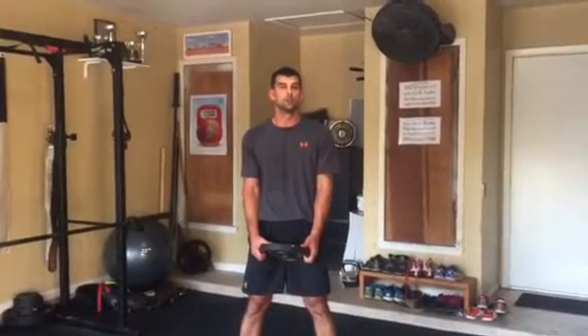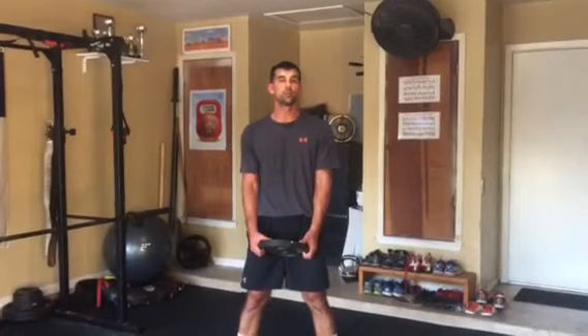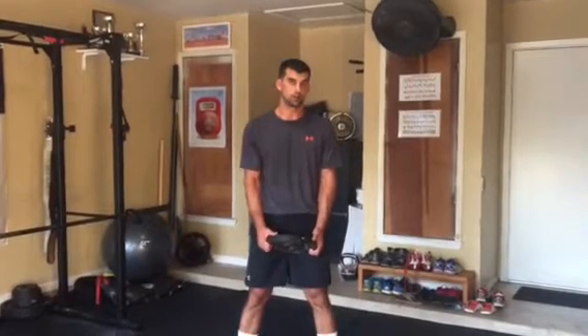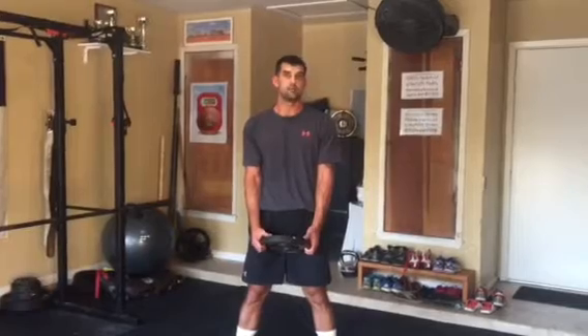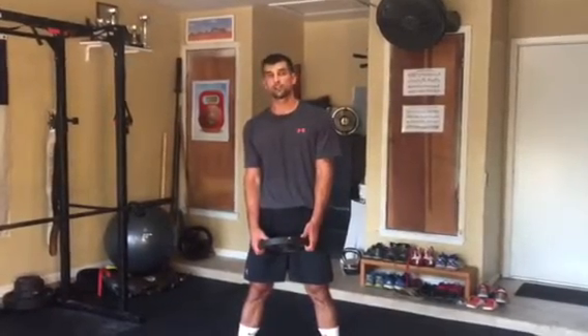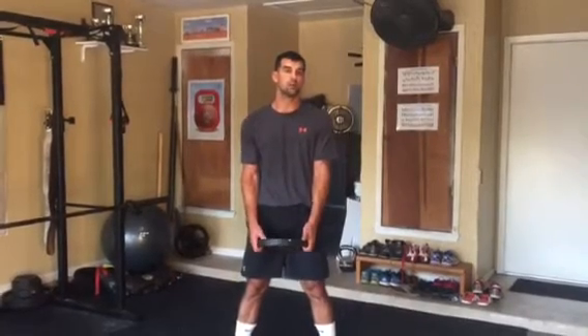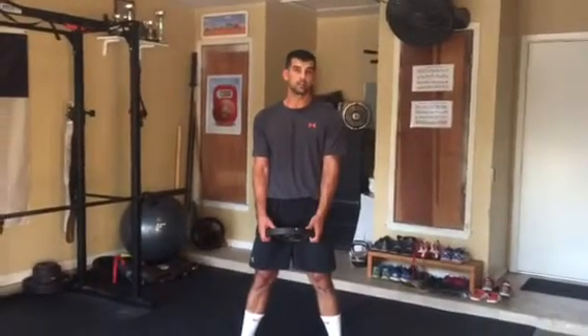All right, workout number two. This is going to be another partner workout, going a minute of work with the weight plate and then a minute of active recovery of running around the gym with the prescribed running drill. In this video, I'm just going to show the weight plate exercises.